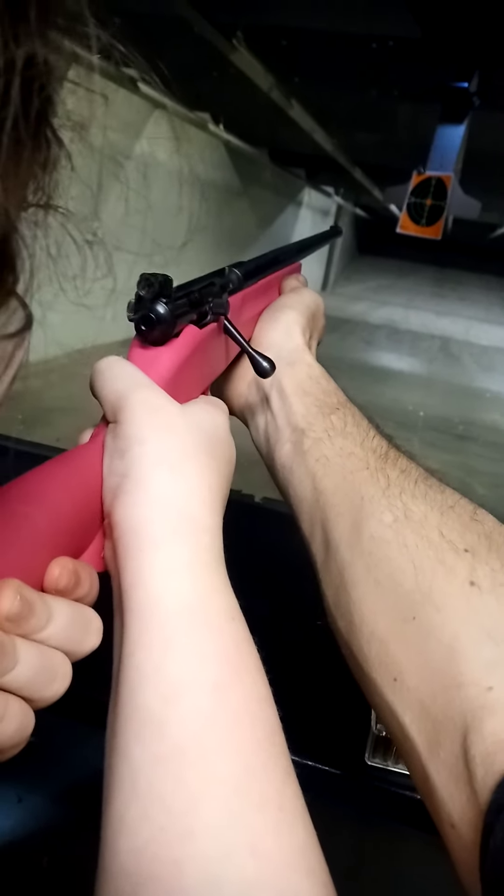Ready? I think I already used it. Actually, I don't know. Okay.